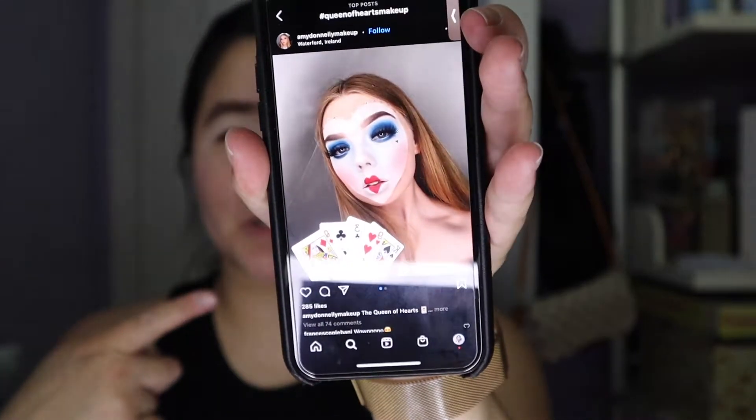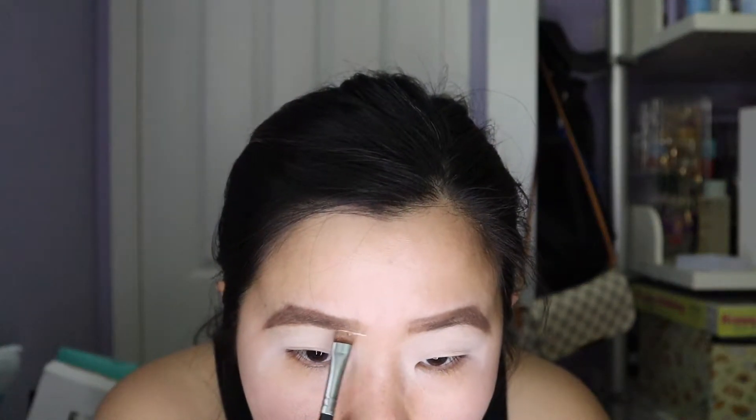This is my inspiration picture here so let's just see how we do. Shout out to Amy Donnelly makeup from Ireland. I'm gonna go ahead and clean up my eyebrows as well, just to make sure I get the concealer all over my lid.